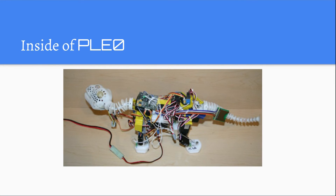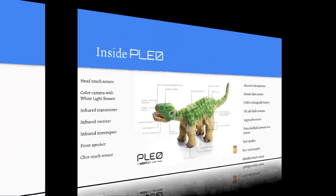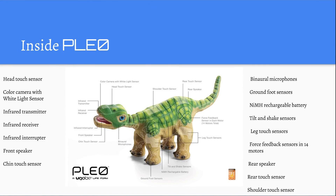Inside of Pleo: there is a head touch sensor, a color camera with white light sensor, an infrared transmitter, and an infrared receiver. In the mouth there is an infrared interrupter, a front speaker, and a chin touch sensor. On both sides of the head there are two binaural microphones, one on each side. On the feet there are ground foot sensors, and the battery is an NiMH rechargeable battery. There are also tilt and shake sensors, leg touch sensors, and force feedback sensors in every single one of the 14 motors. In the back there is a rear speaker and a rear touch sensor.